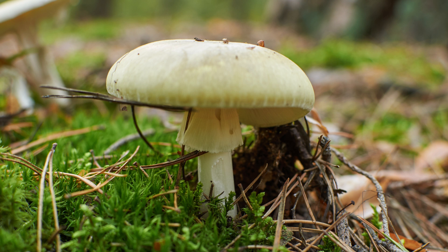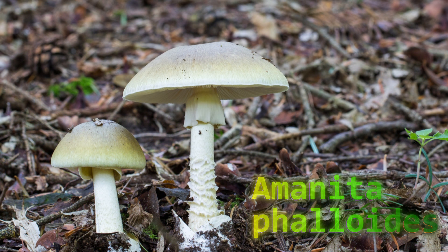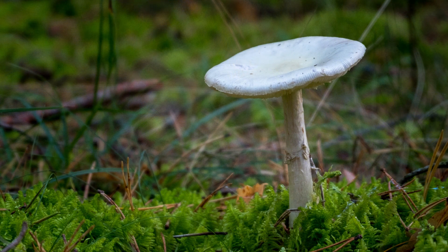Let's start with the death cap — one of the most deadly mushrooms you'll come across. It often has a pale green to yellowish cap, white gills, and a bulbous area at the base where it contacts the ground. This one is very toxic: it contains amatoxins that cause liver and kidney failure. Eating this mushroom may leave no chance for survival even if you make it to the emergency room — it can still be fatal. It's found in temperate regions under deciduous trees like oak and beech.